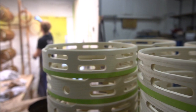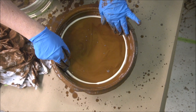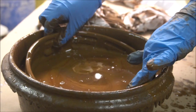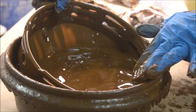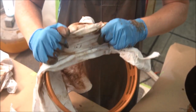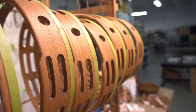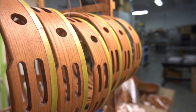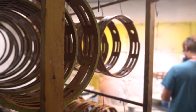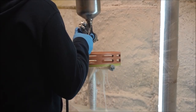Next we'll begin staining the shells. After we stain all the shells we'll spray a sealer on there. The sealer will help protect the shells from moisture.